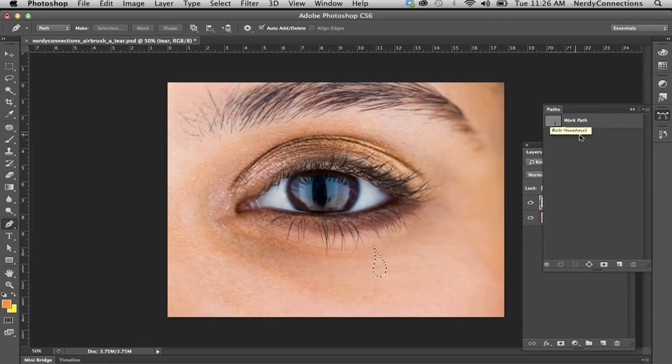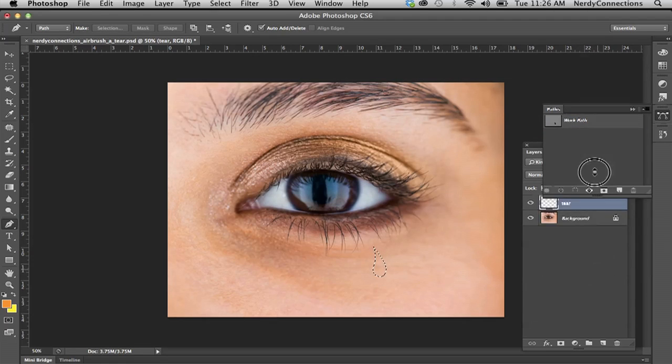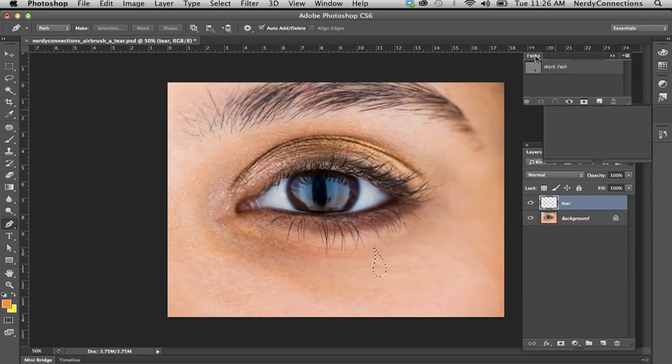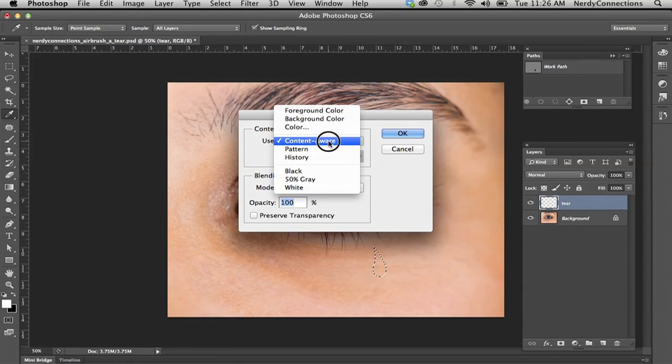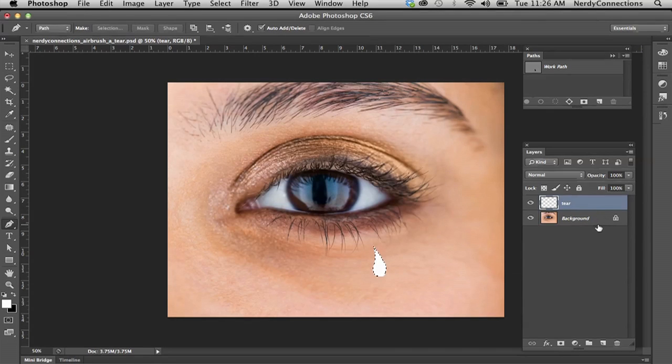I'm going to go to my Paths panel and you can see the work path. I can Command-click on that layer and it makes a selection out of it. We're going to fill that — I'll push D on the keyboard and switch the colors back to white.